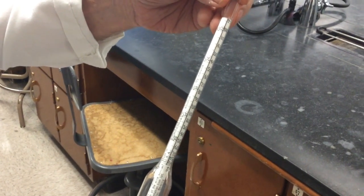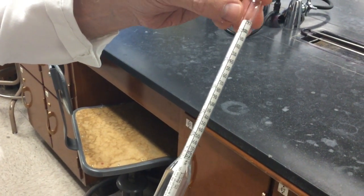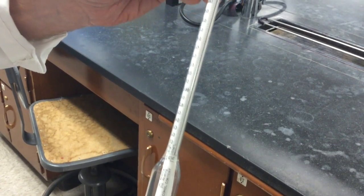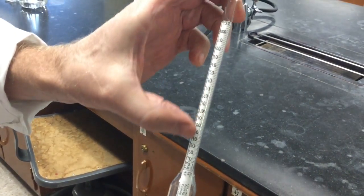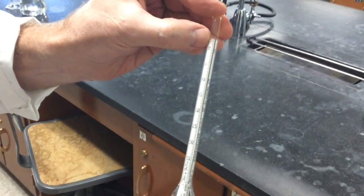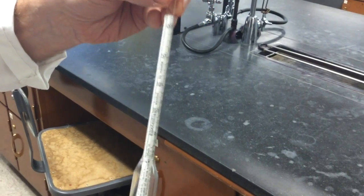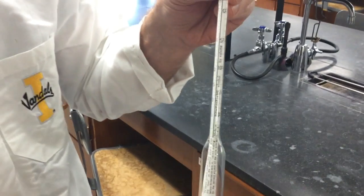There are three scales on here. We are only interested in one of them right now, but for your information, there is a percent scale called potential alcohol — that's what we want, and that's this one right here. Next to that is what this meter actually measures, which is specific gravity of water — that's that scale. And then the third scale is the balling or brix scale, which is basically a percent sugar in water. The balling scale and the potential alcohol scale are derived scales from the specific gravity scale.